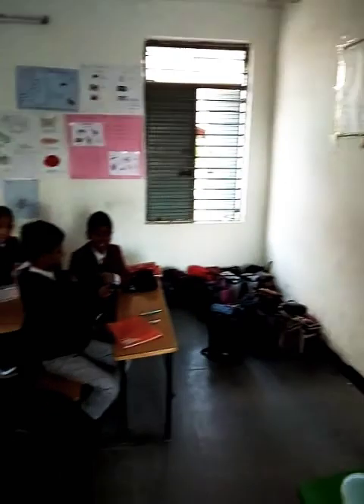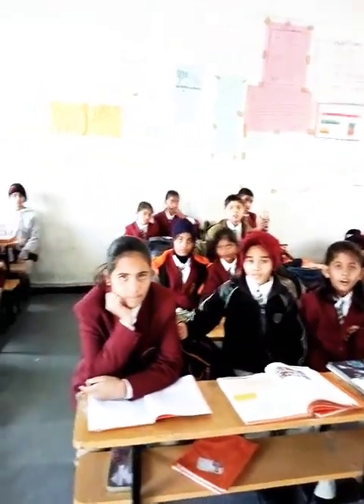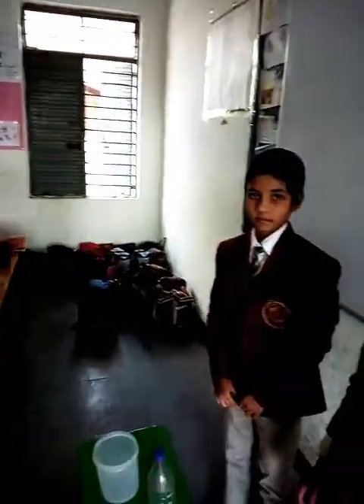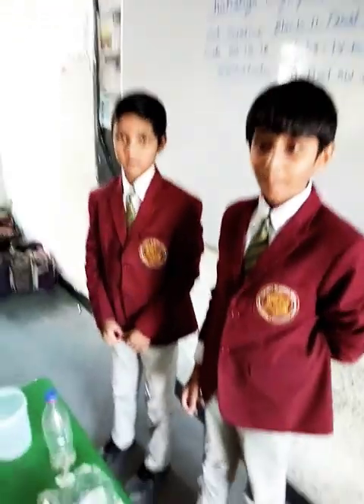So children, your friends are going to demonstrate how to give first aid for burns at home. This girl will give first aid for Adip Nayak, who got burned on his hand.